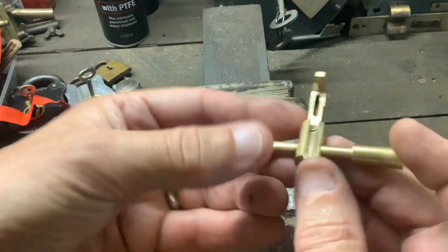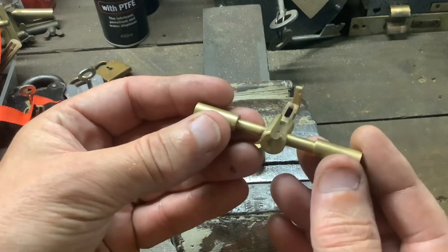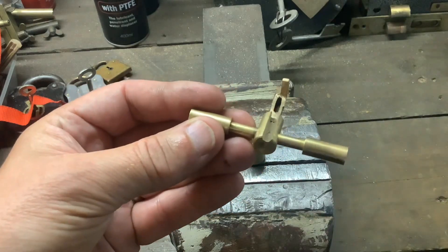Before I do any more - before I polish it and clean it - let's put it to the test. Let's dig out a chub cruiser and have a go at picking with it.